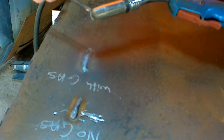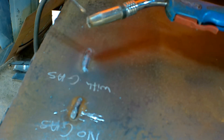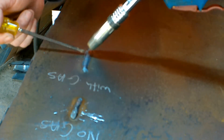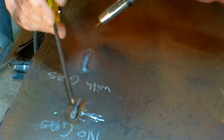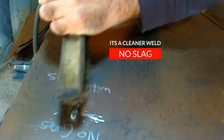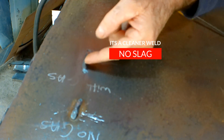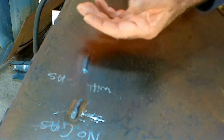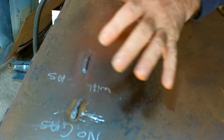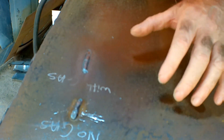When the gas comes out of your MIG torch, that's what the nozzle is for — it holds the gas, puts a shield around your wire, and stops air from getting in and contaminating the weld. With gas-shielded wire, there's nothing really to clean off — no scale or anything on it. With flux core, you're going to have to clean it up because it's got slag on top.